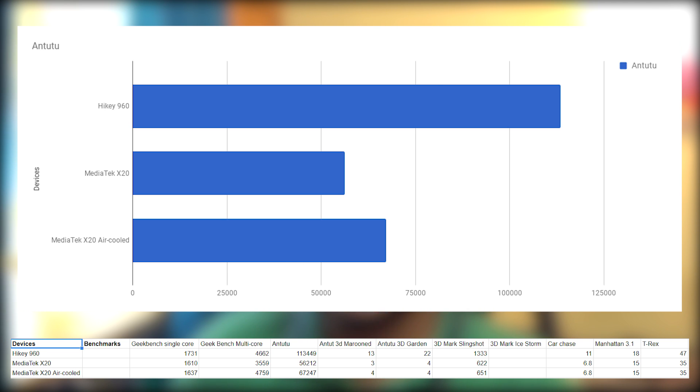Then we have the Antutu benchmark, where the HiKey 960 takes the cake with a huge 113,449 points, followed by the air-cooled X20 with roughly half of that at 67,247 points. And finally, the stock X20 with a mere 56,212 points.